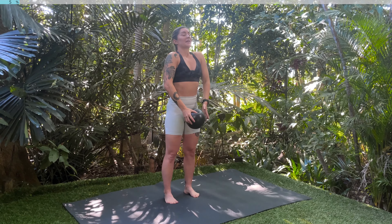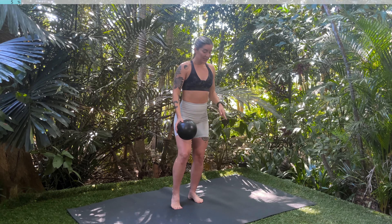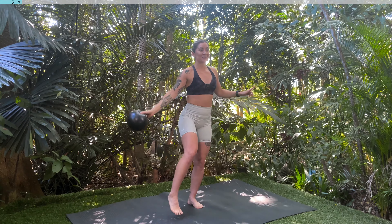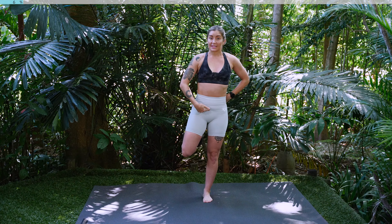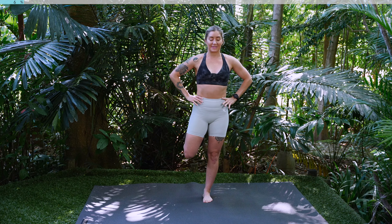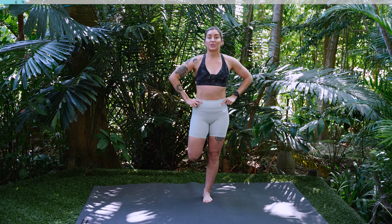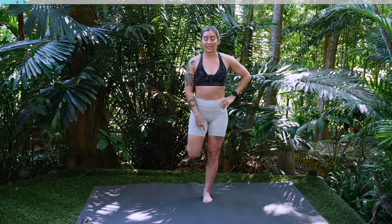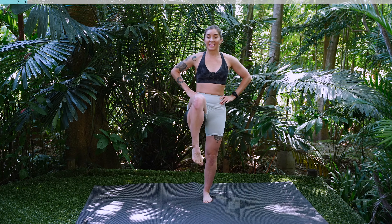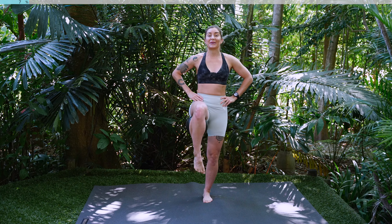Take a nice big inhale, roll those shoulders back, exhale you're going to shift all your weight to your left foot. Soften your knee, take your Pilates ball behind your right knee, give it a great big squeeze. Tuck that tailbone under, hands on hips. Take a nice big inhale. As you exhale you're going to lift your knee up to the sky. Inhale lower back down so your knees are together. Exhale we're going to lift, inhale lower. Exhale drive that knee up.